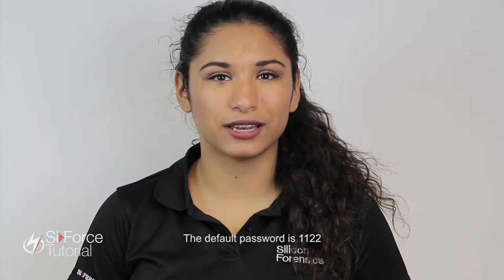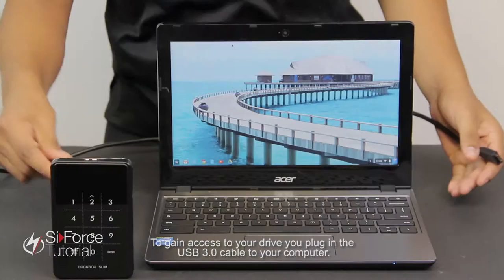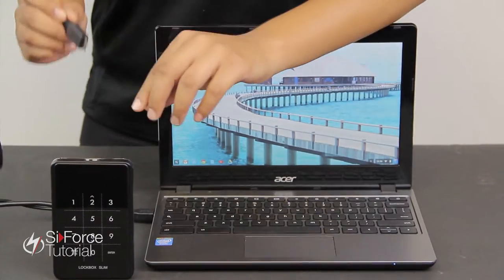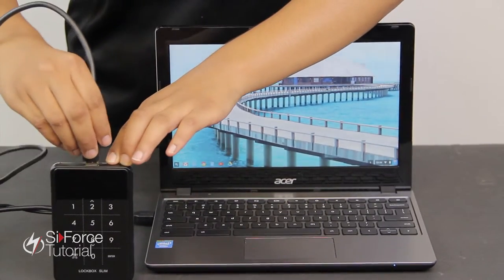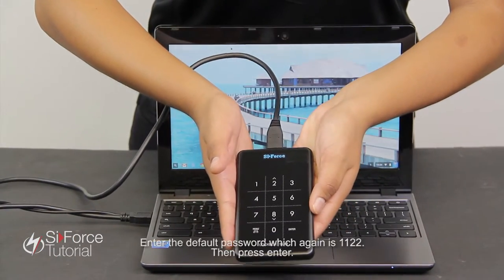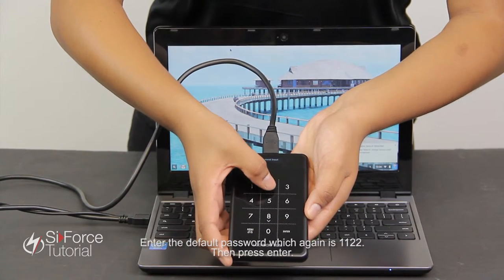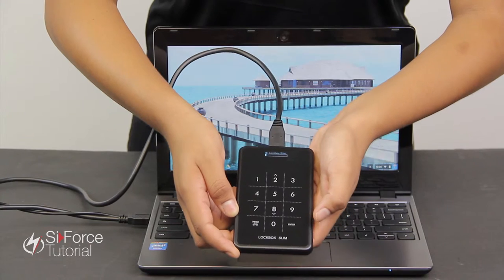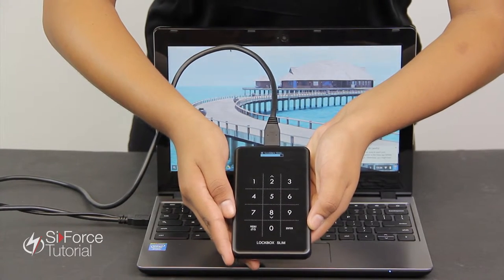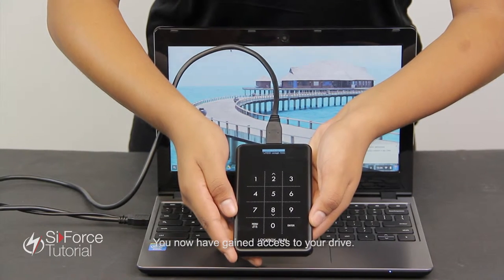The default password is one one two two. To gain access to your drive, you plug in the USB 3.0 cable to your computer. Enter the default password, which is again one one two two, and press enter. You now have gained access to your drive.